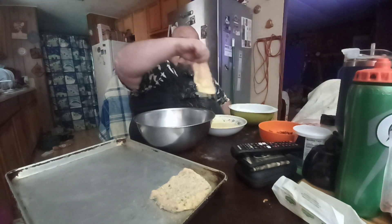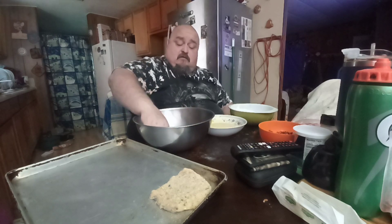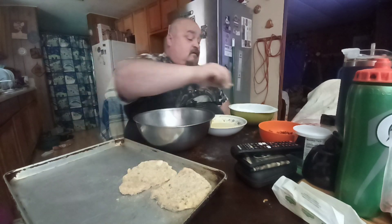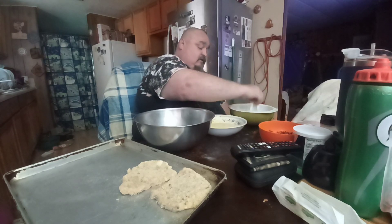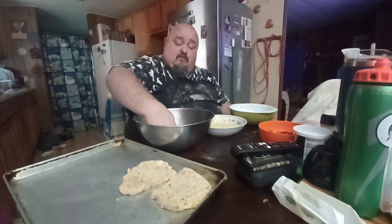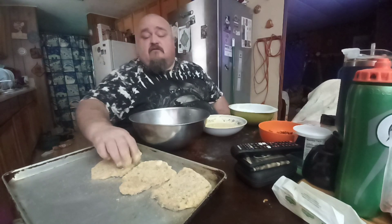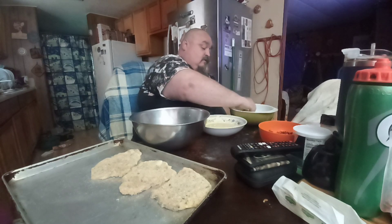Sorry guys, that was my mom — she called me about my brother. They're still trying to figure out what's wrong with him. Anyway, I'm making schnitzels. I watched a video online — don't have the veal, but this version you can make with pork. When it's made with pork it's called wiener schnitzel.